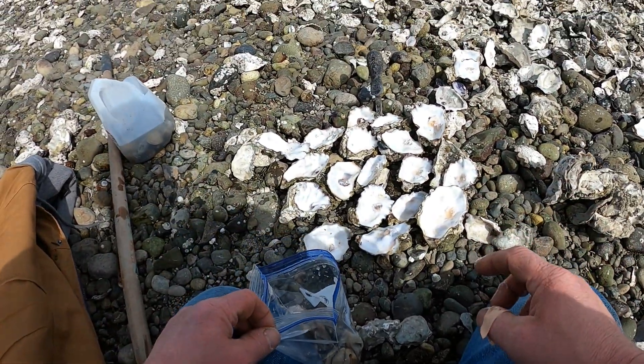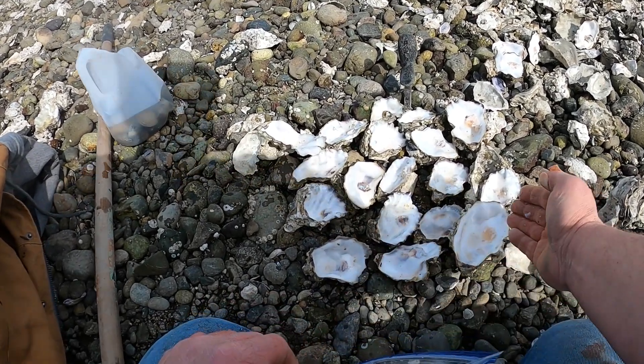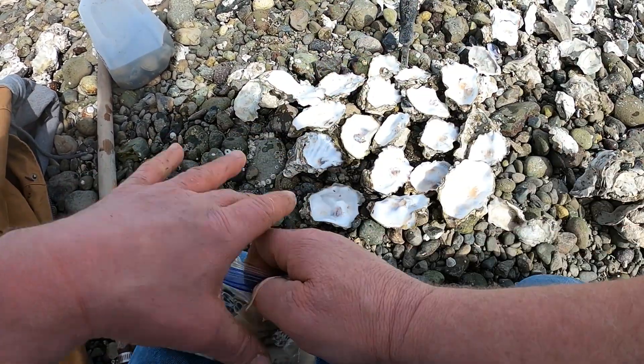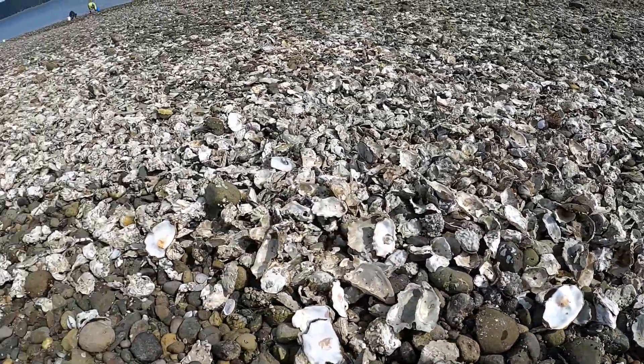Off camera I shucked the other half so I could just count them in the bag for you. But that's what it takes to get oysters on the Hood Canal — they're everywhere.